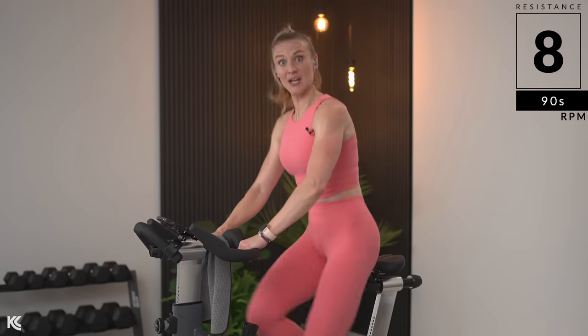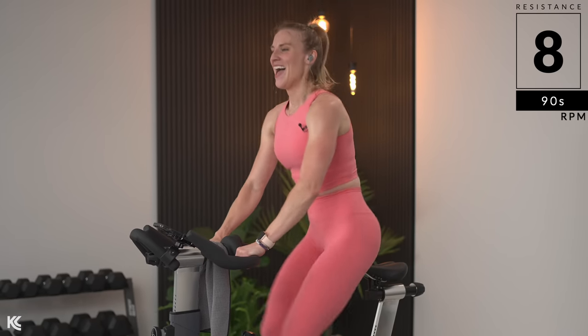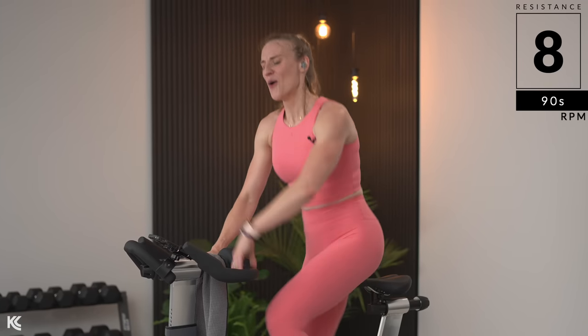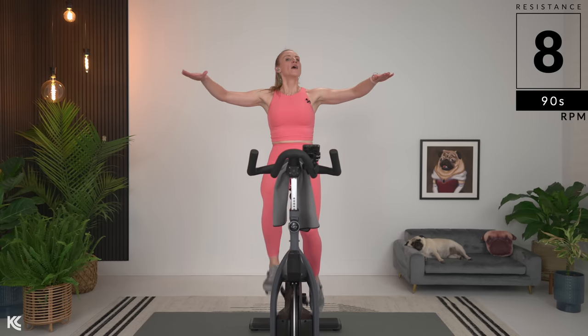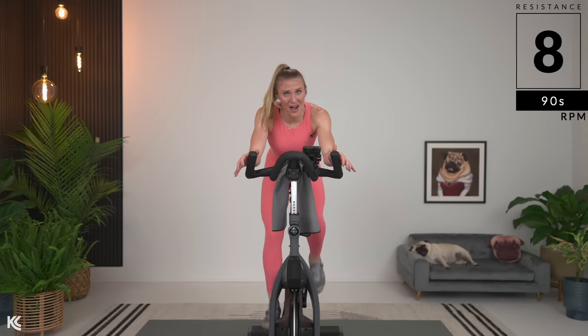Halfway — push it, come on. High knees, you got it. Four, three, two, one. Saddle. Holding this new eight the whole time. I know — it's heavy. Jumping again here.